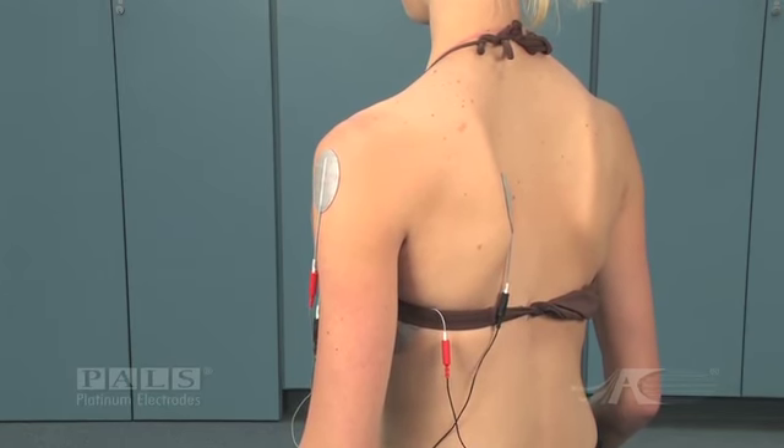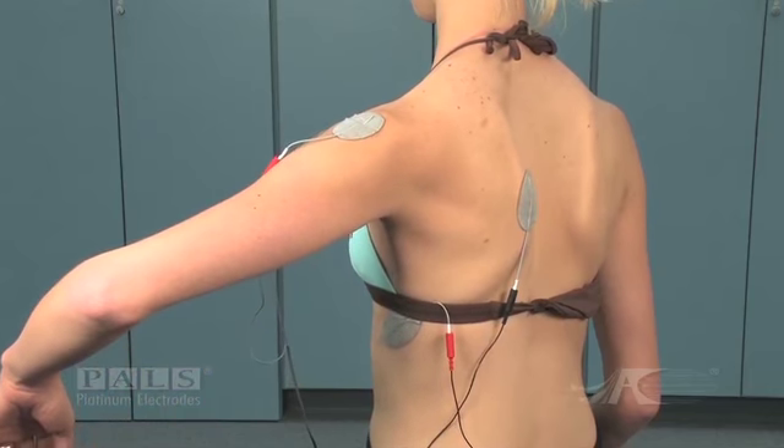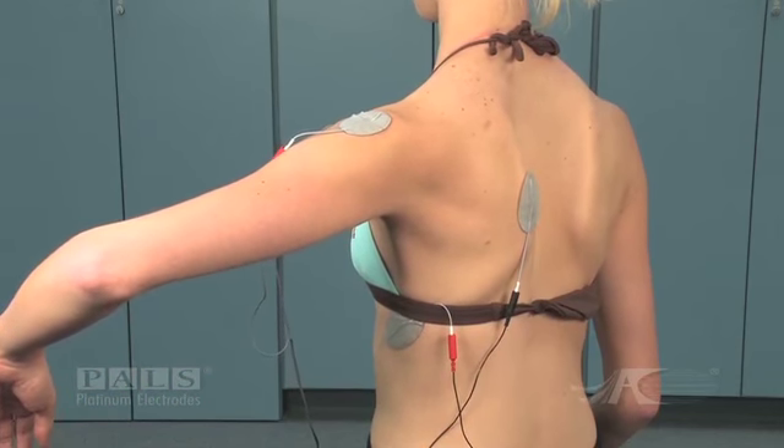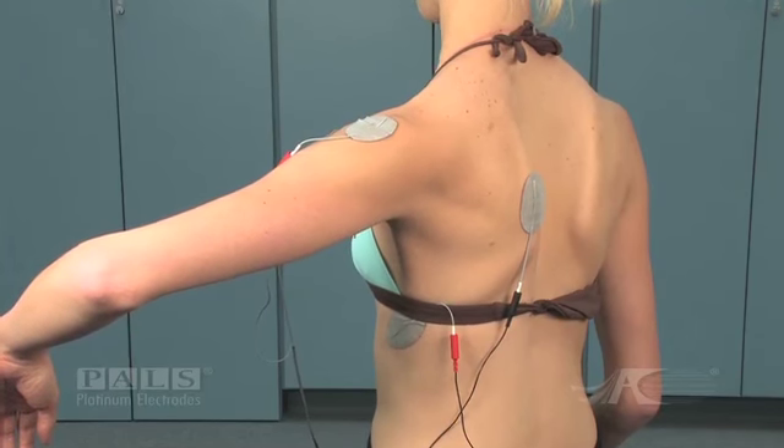The first channel is placed over the anterior deltoid and the middle deltoid for shoulder flexion. The second channel is placed with the negative electrode under the scapula, and the positive electrode down on the belly of the serratus anterior.